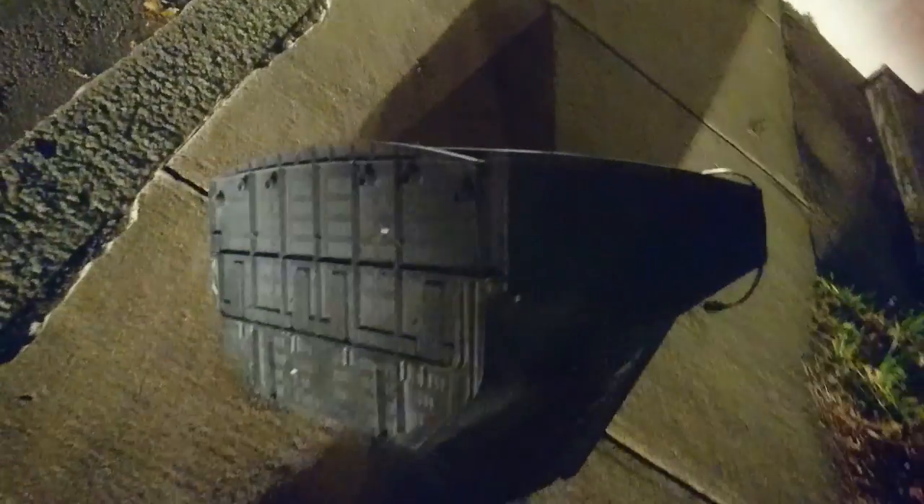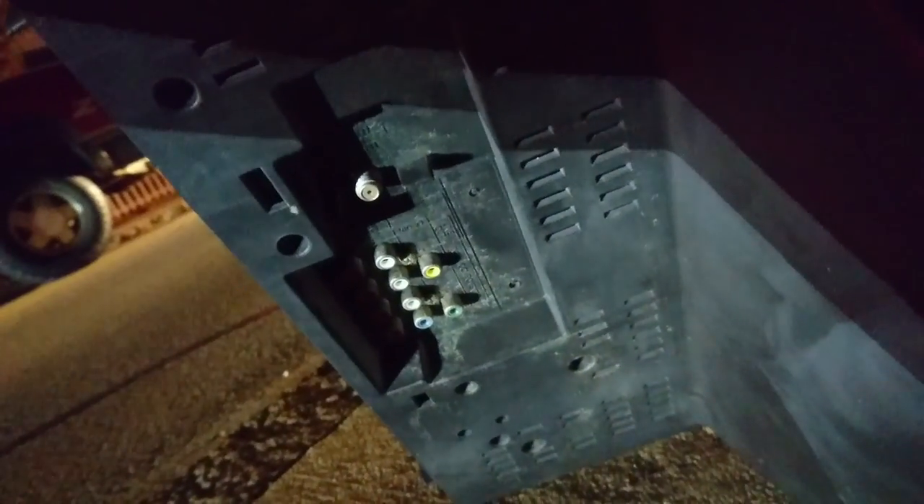Let's see what we have here. You can see the bottom — I usually don't show the bottom in these videos. Here's your connectors, the AV. I don't think you can see a thing without any light, but it just has the standard cable connector and the AV stuff.